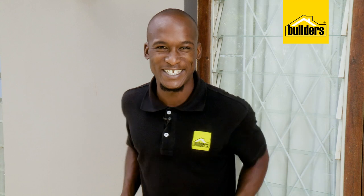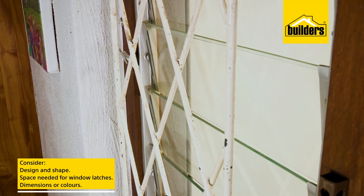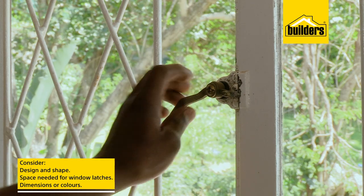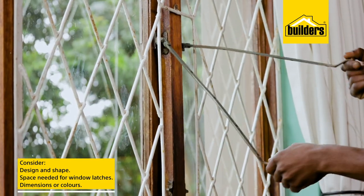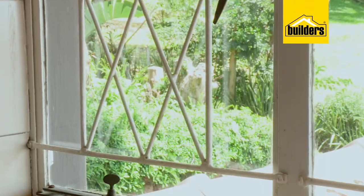So in summary, there are many things to consider when choosing the right burglar guards, such as design and shape, whether you need space or a cutout for your window latches, dimensions, or colors. The burglar guards we've discussed today are not the exact same ones available at Builders, but these are some of the things you need to consider when choosing the right burglar guards.